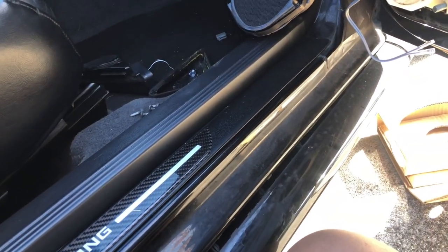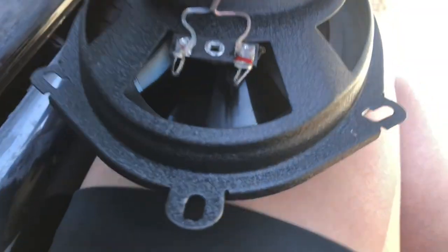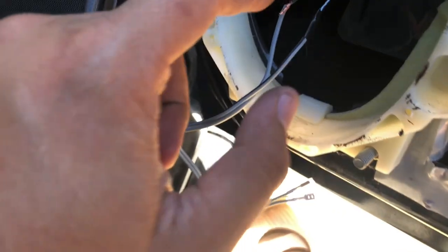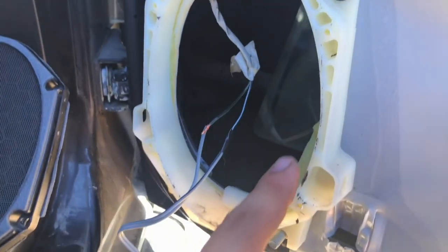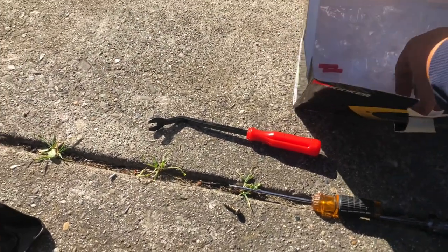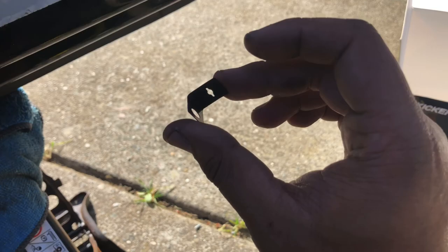On the back of the Kicker speaker you can see it clearly — the bigger terminal is positive and the smaller one is negative. So it's self-explanatory. Go ahead and put electric tape on your connections, then connect the speaker. I'll show you how I put the bolts in — I use the included hardware pieces as washers, though I'm not sure if that's the intended use.